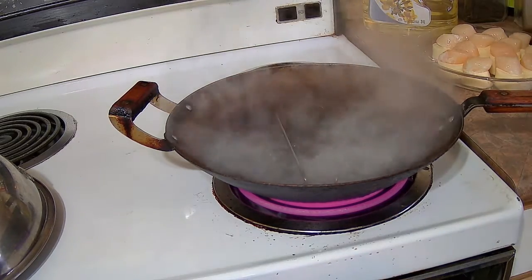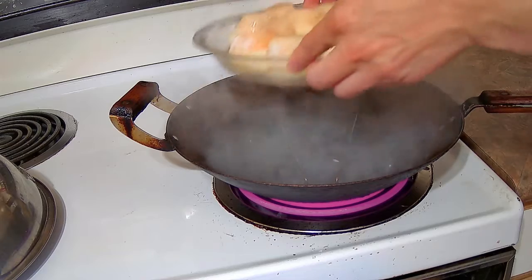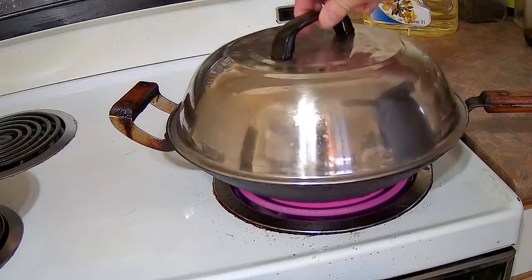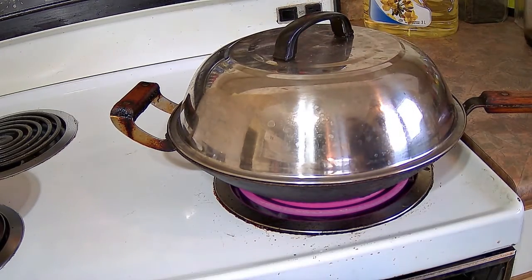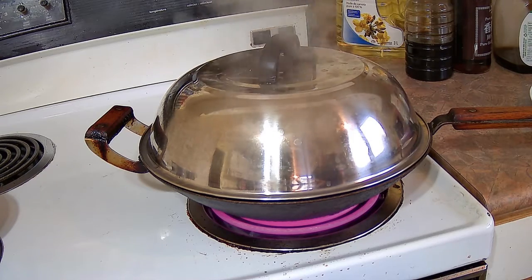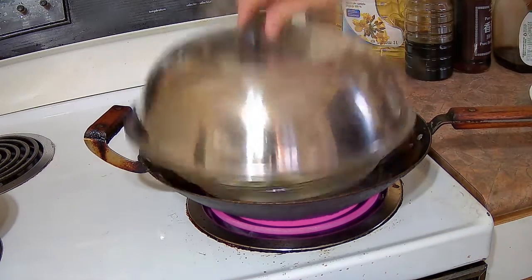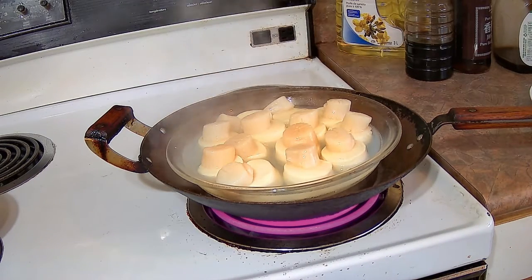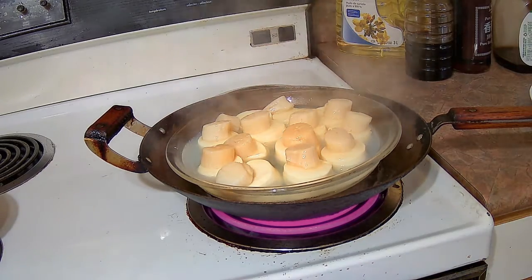I've got a wok half full — maybe a third full — of water with a little rack in it. I'm going to place the Pyrex glass pie plate on the rack and put a cover over it. Make sure the cover is big enough that it doesn't touch the sides of the pie plate, otherwise moisture will build up and make it very wet. We're going to steam it for about 15 minutes, checking every 5 to 10 minutes to make sure the water hasn't run low — you don't want it to burn the bottom of the dish.